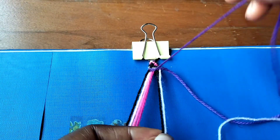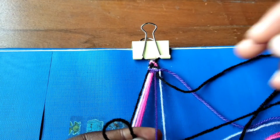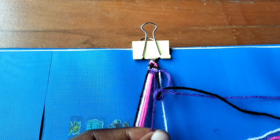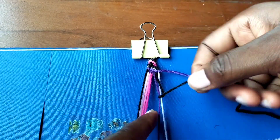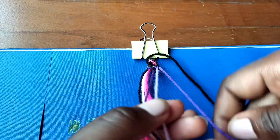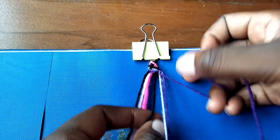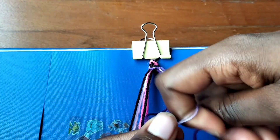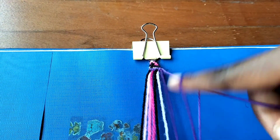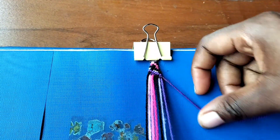Now that we are done, we're going to take our black string and make a backward knot over the purple string we just finished with. I'm not going step by step through the pattern - I'm taking it in segments and doing it in parts, grouping them together to make it easier. Now we're going to make black forward knots over the lilac string and forward knots over the other light purple string.